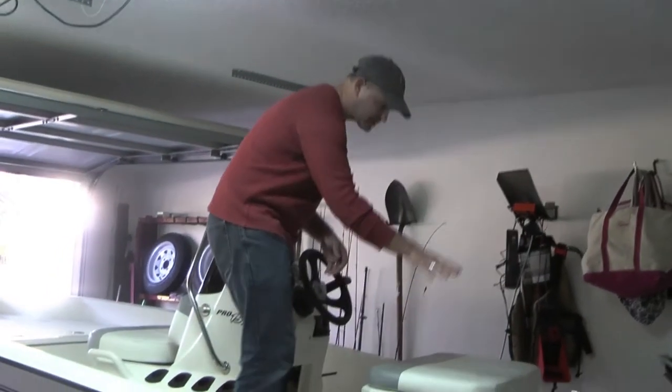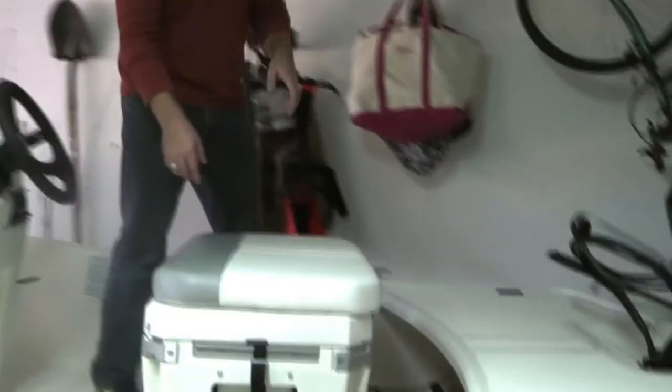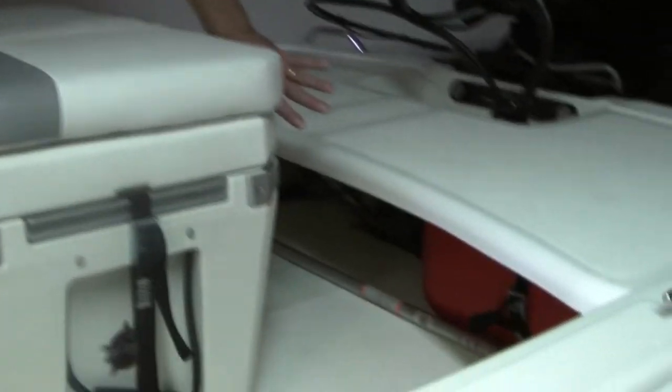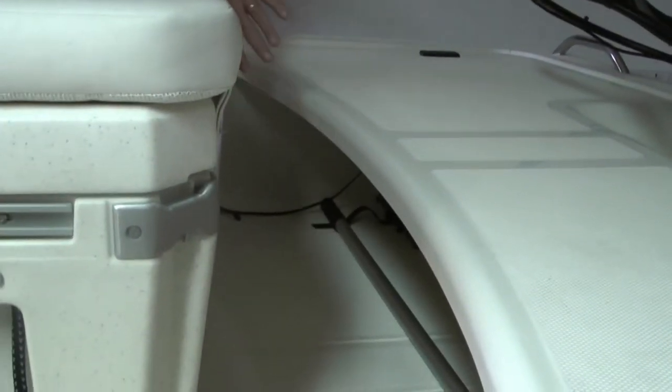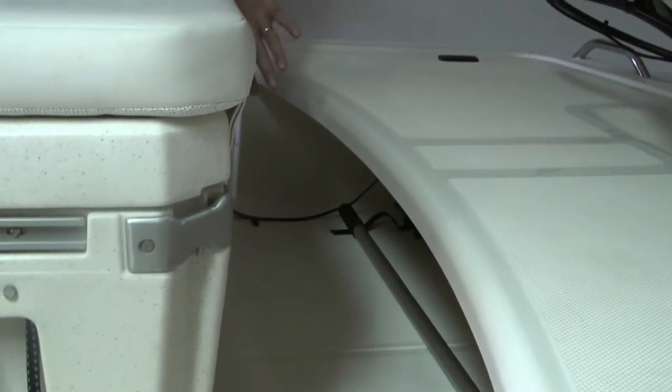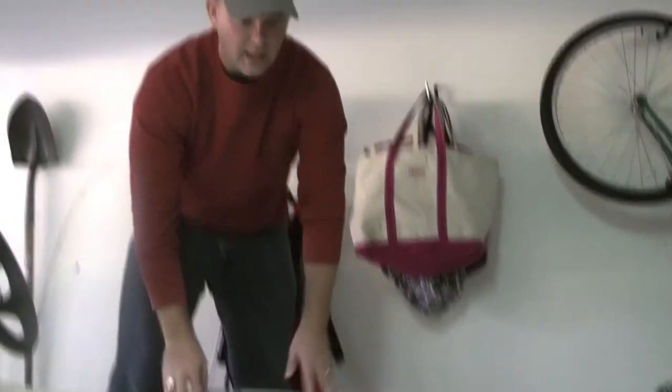Here in the back of the boat on the underside — under the rear casting deck — you can see you have the gas tank on one side and the battery on the other. There's a bilge pump down there as well, but you still have plenty of storage space. You could put another battery back there if you wanted, or plenty of room for tackle or whatever else you need.